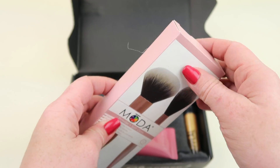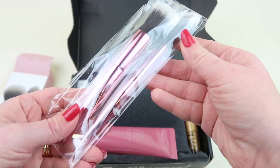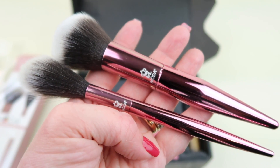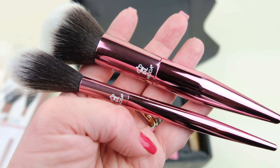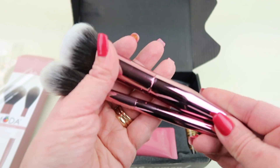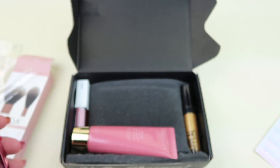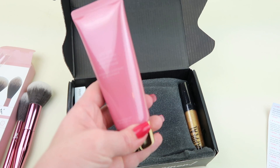First up from Moda, this is a set of two brushes. Your new Moda two-piece powder and soft glow kit is the ultimate dynamic duo. The two brushes were designed to give you your desired look. The elegant rose gold tapered handles and the two-tone synthetic brush hair makes this brush set a perfect addition to your collection. They're very soft. These retail for $29.99, so you've already covered the cost of the box and everything else is extra.